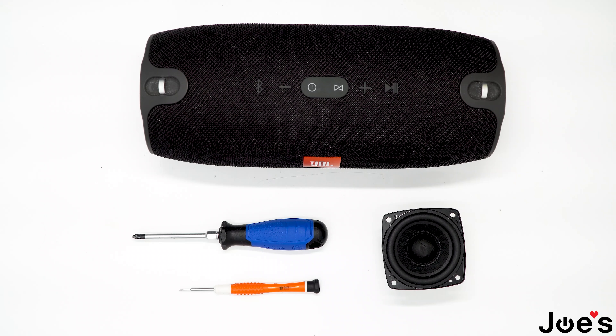How's it going guys? This is Daniel with Joe's Gaming and Electronics. Today I'll be replacing the speaker on a JBL Xtreme. If the repair seems difficult, I would recommend sending your speaker into a repair center to be repaired by a professional. You can also purchase the necessary parts and tools for your repair linked in the video if you want to try this yourself. So let's begin.